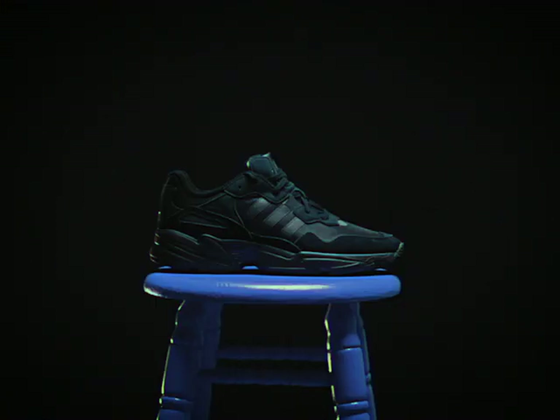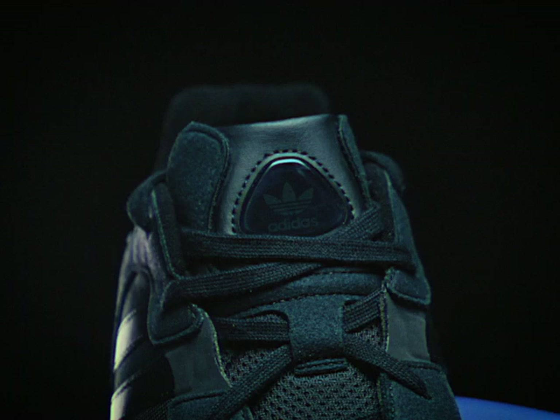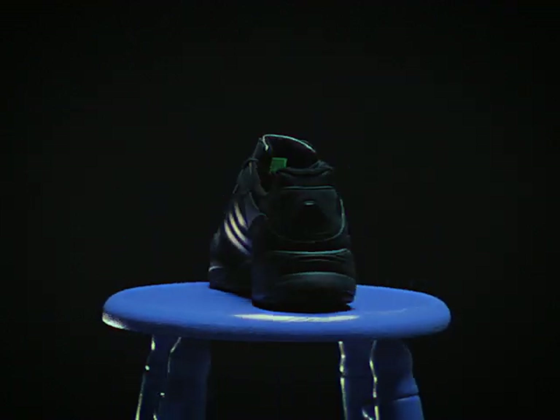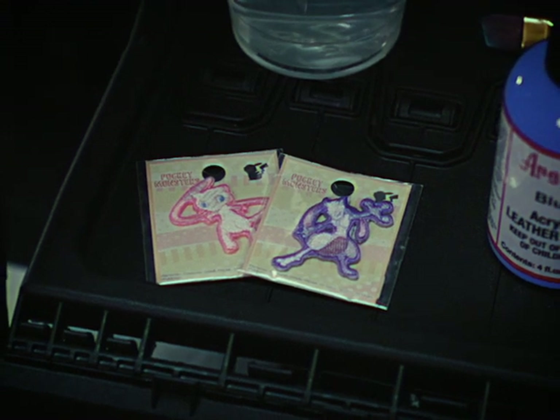Welcome to Paint Your Soul. I'm Dallin J and I am grateful to be your guide today. We're going to be creating a beautiful galaxy on this pair of Adidas Young 96 shoes, inspired by elements from the intro to the original Pokemon series. And after we're done painting, we're going to add these patches to help complete the look.